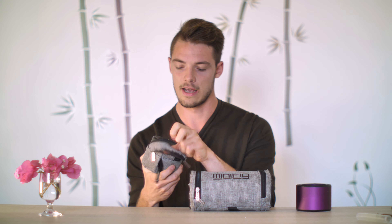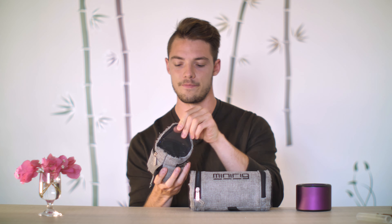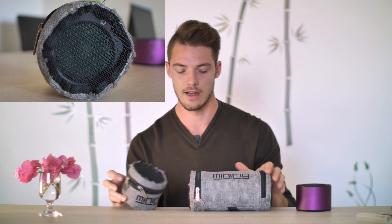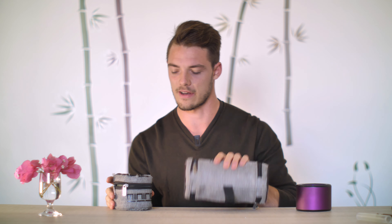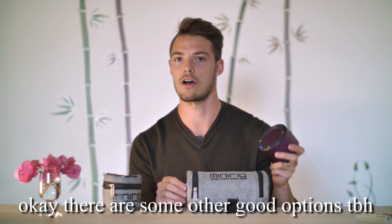They come with these hemp mesh cases, which are really nice and don't impede the sound very much. As for durability of the cases, I wouldn't say they're very durable — I have a lot of fraying on all my cases, and the strap has also broken before. I wish they'd improve that. But overall in terms of portability, these are the absolute smallest high-quality speakers you will find on the market. There's nothing out there like it that's battery powered, Bluetooth, and has this level of sound fidelity and portability.